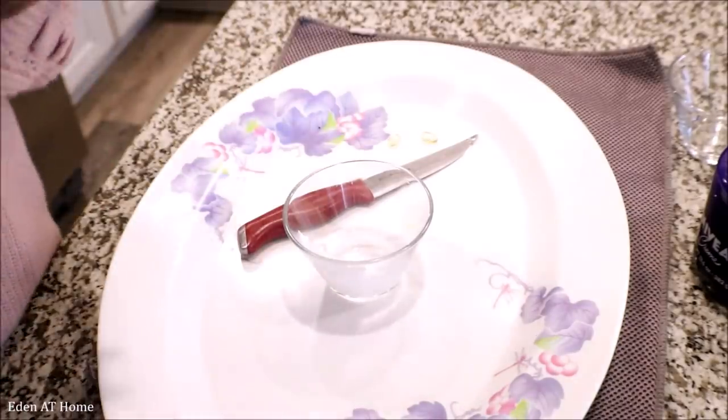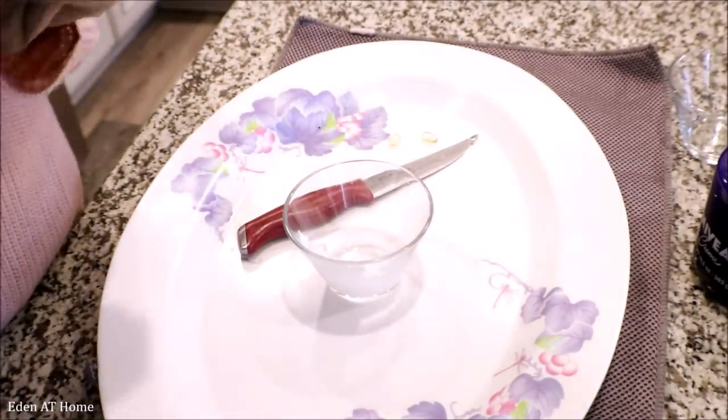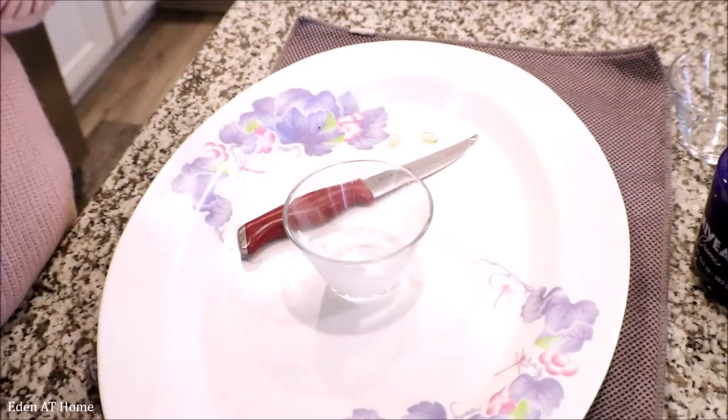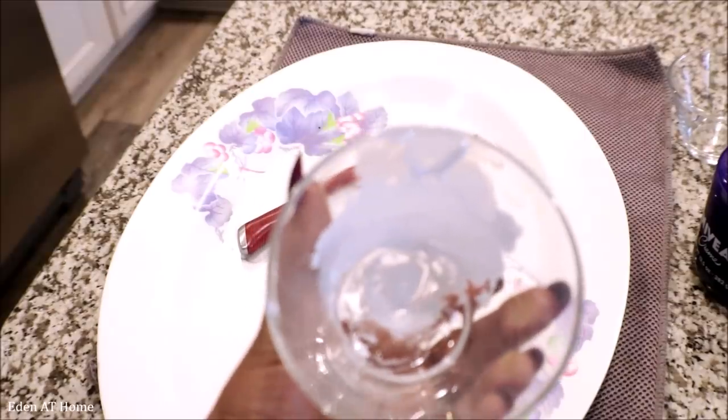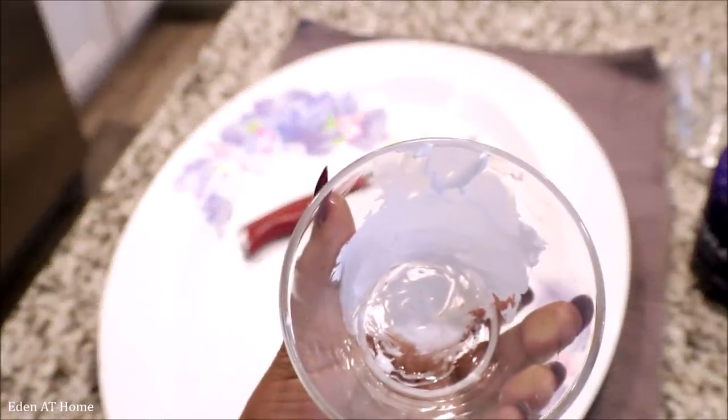After you mix it well, you just apply it as a night cream. Okay guys, I just washed my face, and as you can see it looks very smooth. I do this before I sleep, like every three or four days.